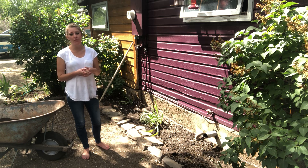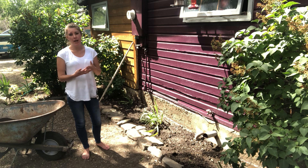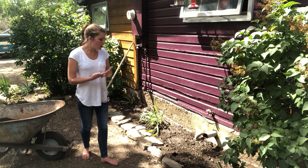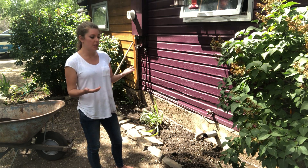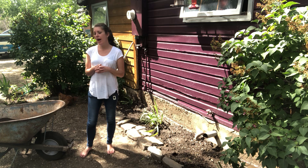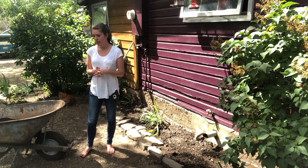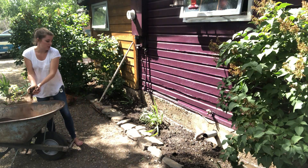This is particularly helpful if you are at work during the day or otherwise unable to provide regular waterings for your garden. If you do water your garden regularly, it's still helpful to use, just again for that added layer of insulation. I went to my local nursery and purchased a half a cube of peat moss, also known as sphagnum moss, and then I've screened it so that it comes out nice and smooth.